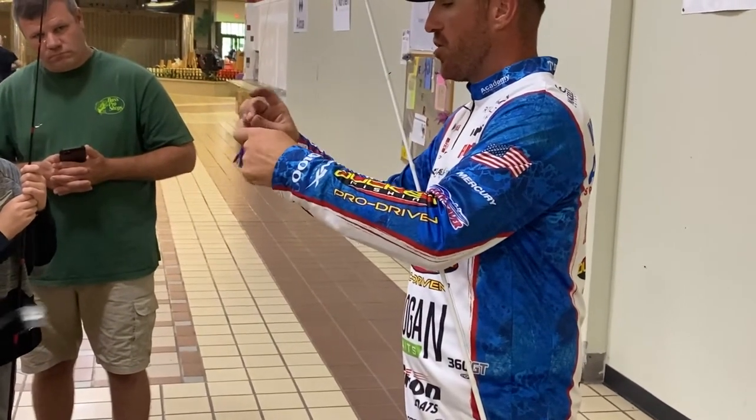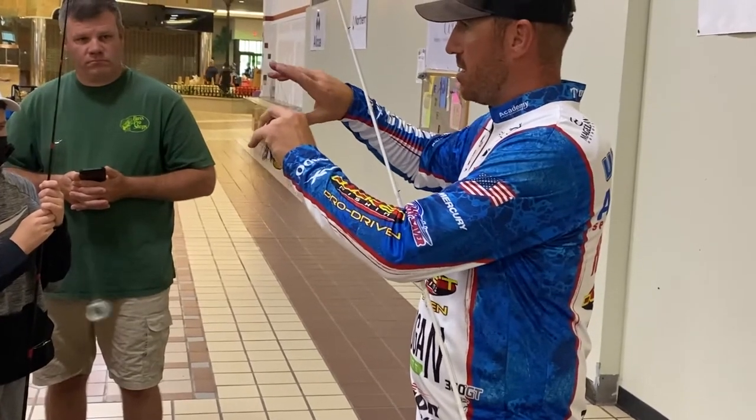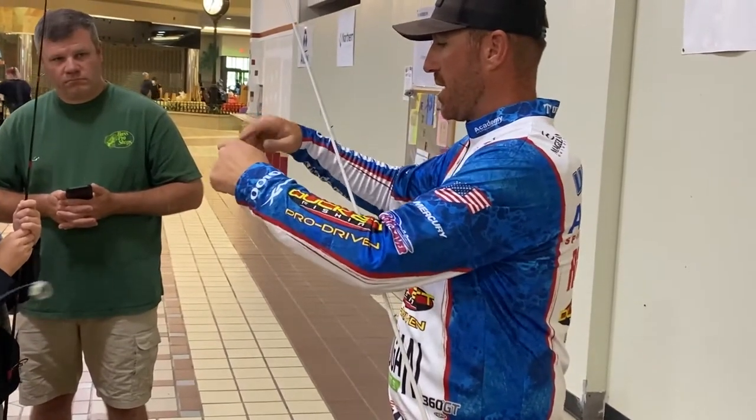So you're going to have a double over, go through one, go back through. So you have this loop down this end — you see? Loop. And you have your doubled-over knot line over to this side.